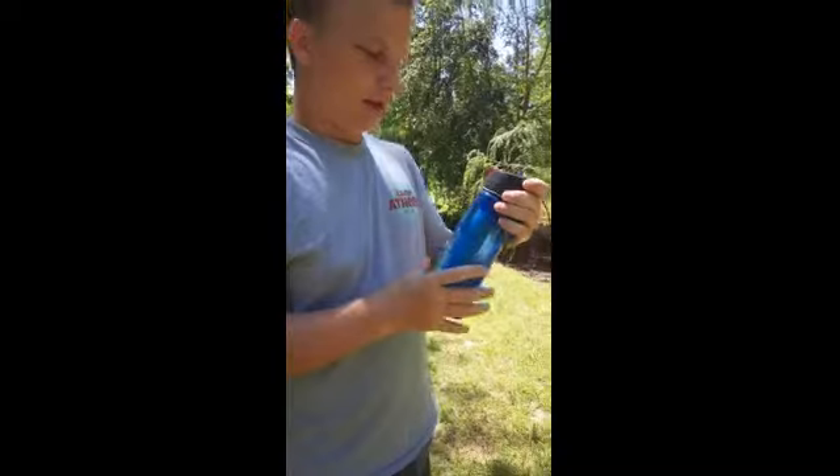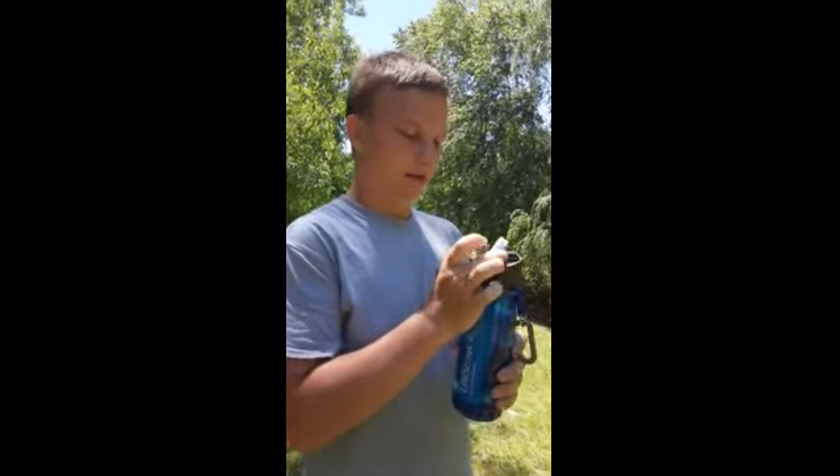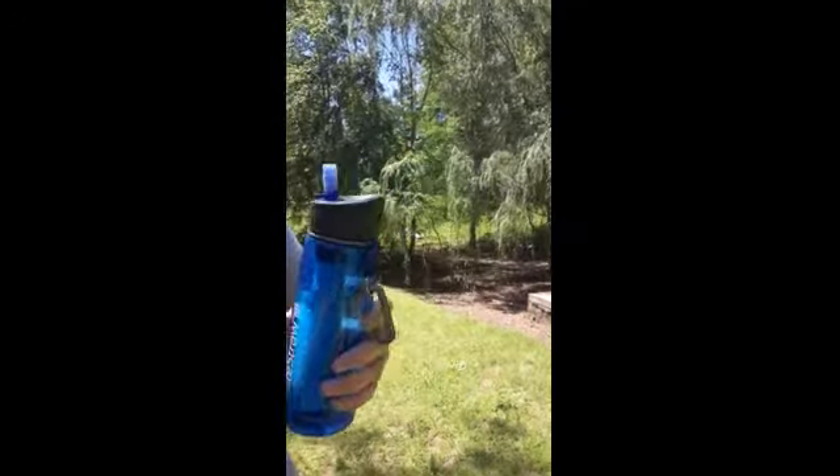We're about to drink this disgusting water that we found through a LifeStraw. Inside there is a filter, and see, it's acting like a straw.